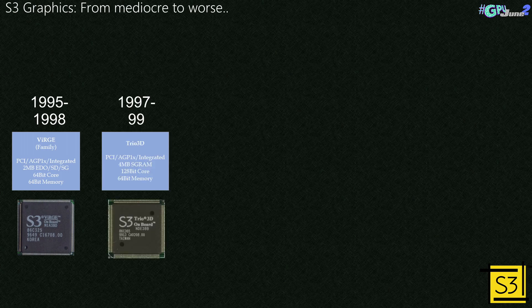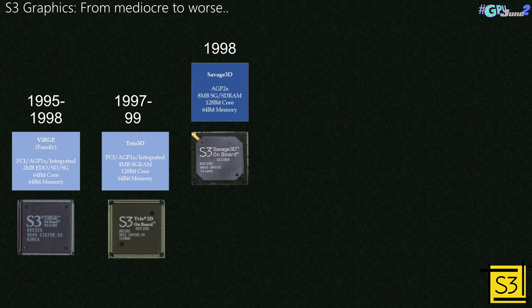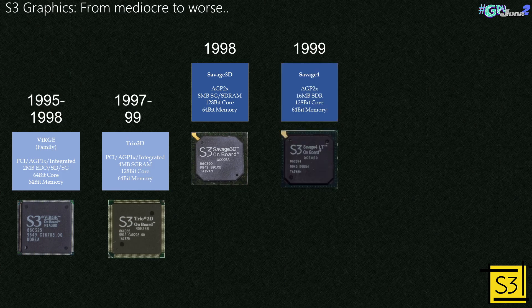A few years later, the Virge was updated to the Trio 3D — it had a minor spec bump. Both chipsets continued to be updated for another two years or so. In 1998, S3 released the Savage 3D, which was seen by many as the first decent 3D card from S3. It introduced S3 texture compression and ditched the unpopular S3D API from the Virge era. In 1999, S3 had a few more goes with the Savage 4, introducing the Metal API, and it showed a bit of promise.